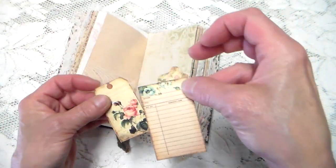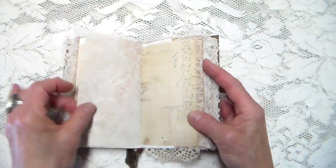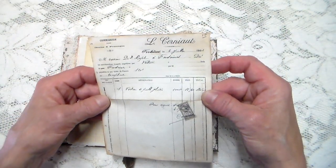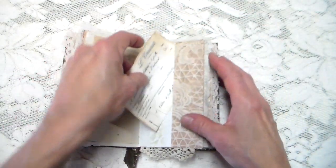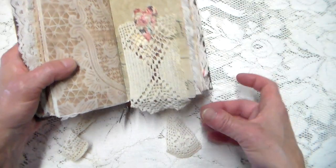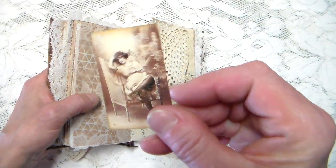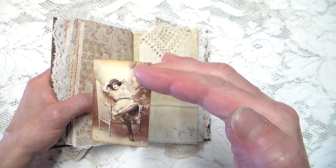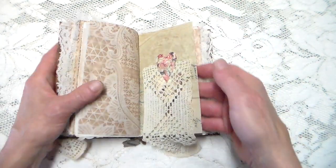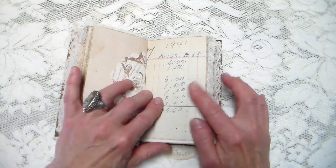In there we have a little tiny weenie library card and a tag. Here's a copy of some ephemera from 1898. And here's some old ledger paper and some lace that you saw sticking out as a little flip. I have this pretty photograph of a lady that just tucks under there. Little paper doily — the other half — this is from 1941, ledger.